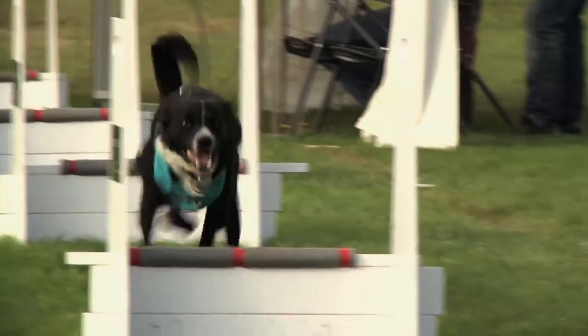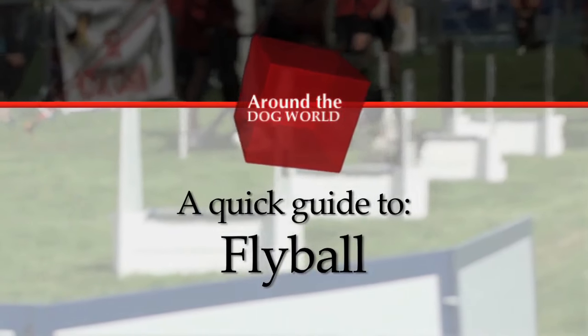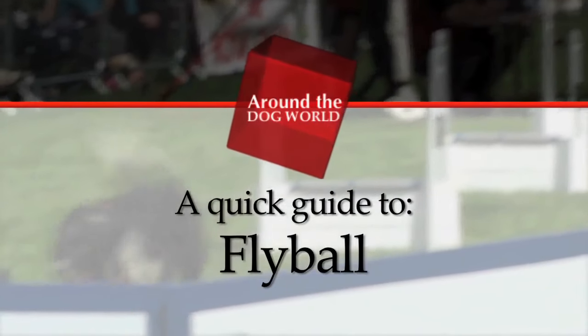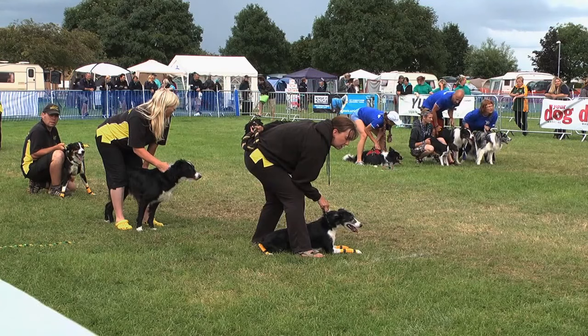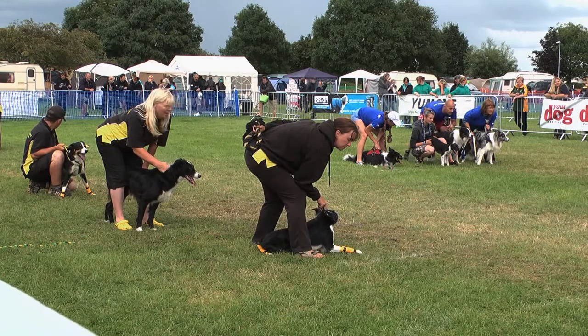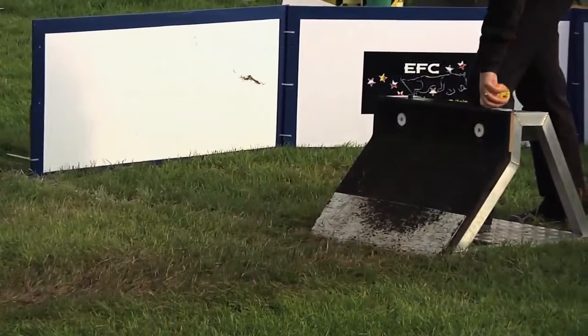As we are new to flyball, we should probably get familiar with the basics before jumping into the action. Here's our guide to this adrenaline-filled canine discipline. Flyball competitions consist of two teams of four dogs each. Each team races in a lane consisting of four jumps and a flyball box at the end of each lane.